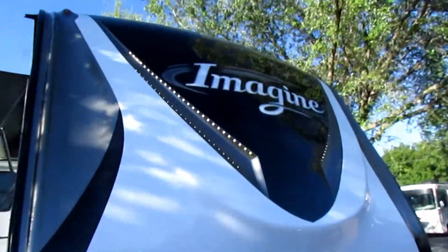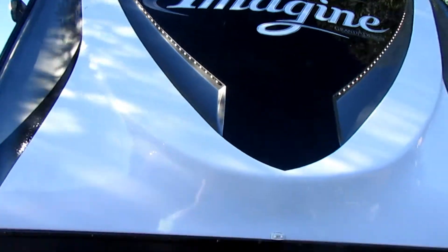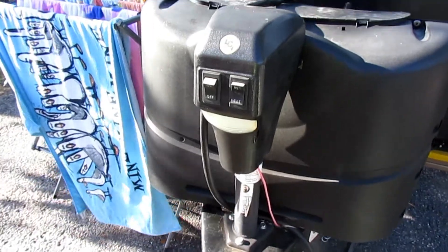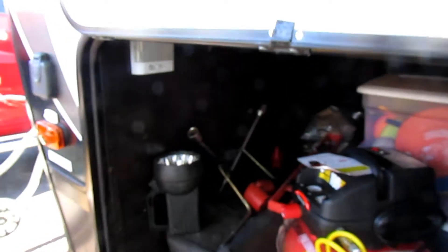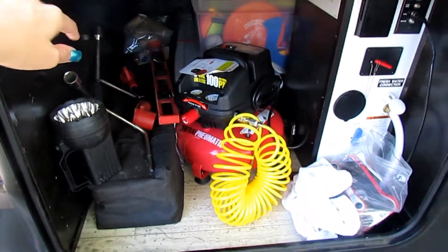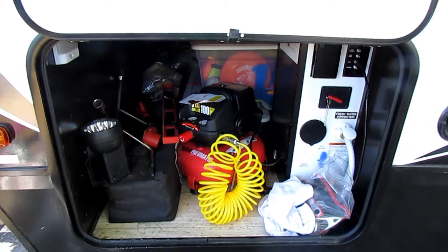Out front you'll see it's got LED lights, a fiberglass cap, and the light switch for the front LED will be in here. We also installed a dual motion light, and we added colored LED lights under the camper which did not come standard. The pass-through storage is the largest of this class of travel trailer — that's one of the things Grand Design advertises.